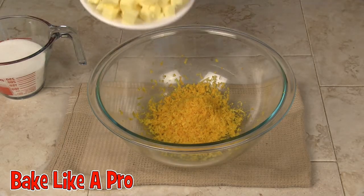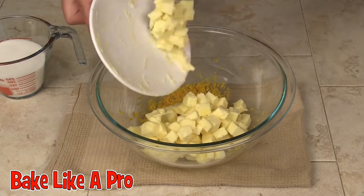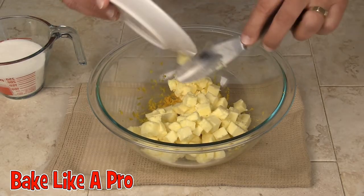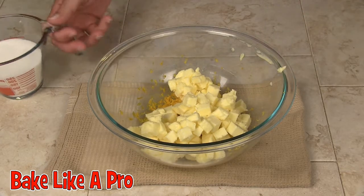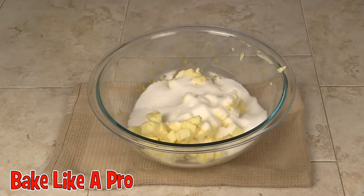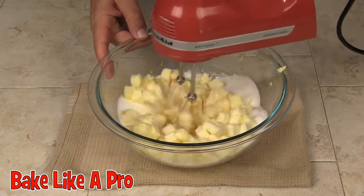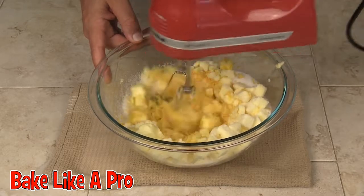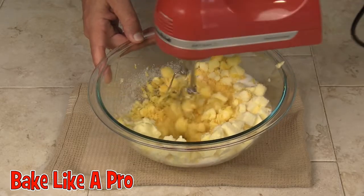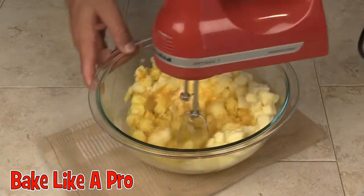The next step is to take all of our butter and just pop that into the same bowl that you put the orange zest into. Then pop the sugar in. And now what we want to do is we want to cream all of this. I'll keep going on this and I'll be back when it's creamed.